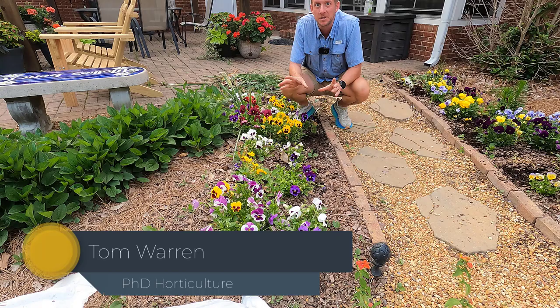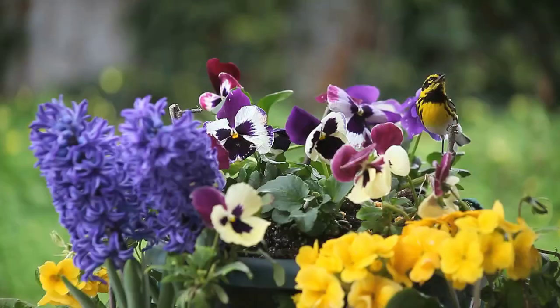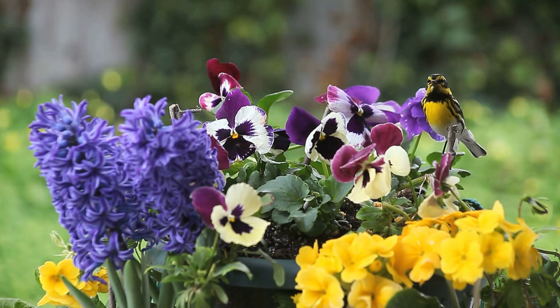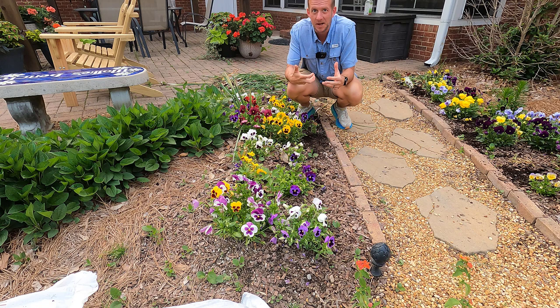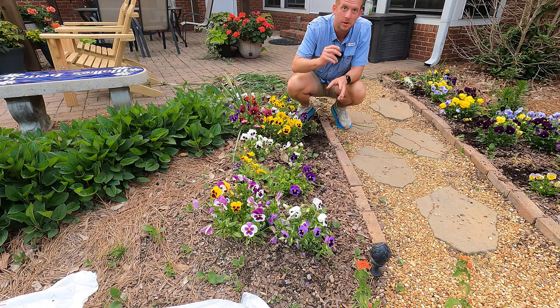Welcome. I'm Dr. Tom Warren and you're watching The Plant Doctor. What I'm doing today, we are taking out our pansies and we're going to put in our summer annuals. I want to walk you through my step-by-step process. I have a very successful program with the fertilizers and the implementation of rejuvenating the soil that has really good results.